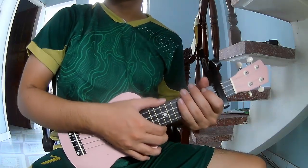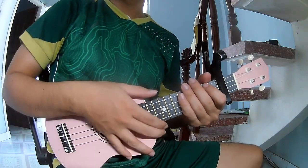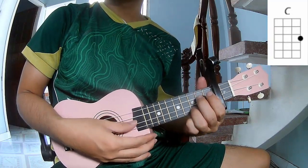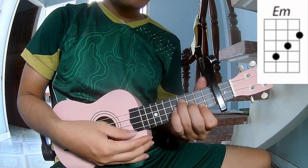Hi everyone, today we share how to play I'm Your Man by Miski. First, place the capo in the second fret. The chords in this song are F, C, A, E, and D.